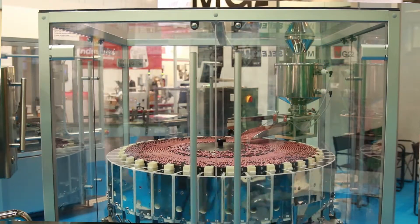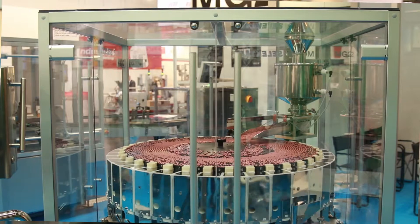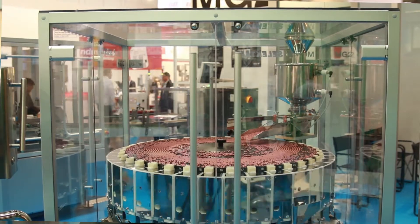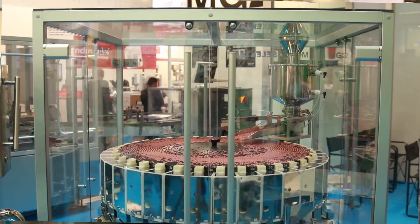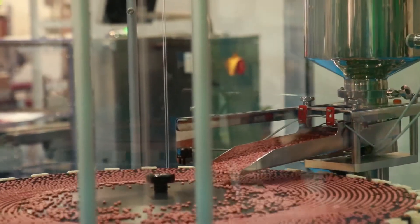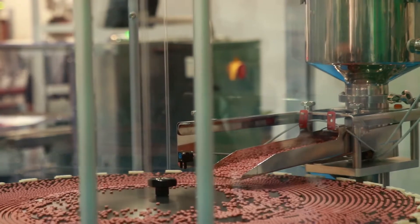It's already 21 years that I work at MG2, and I present now the Selecta Machine, which is a new machine from MG2 to check the weight of tablets — mainly tablets — 100%, so each single tablet is checked, and it has a very high speed.